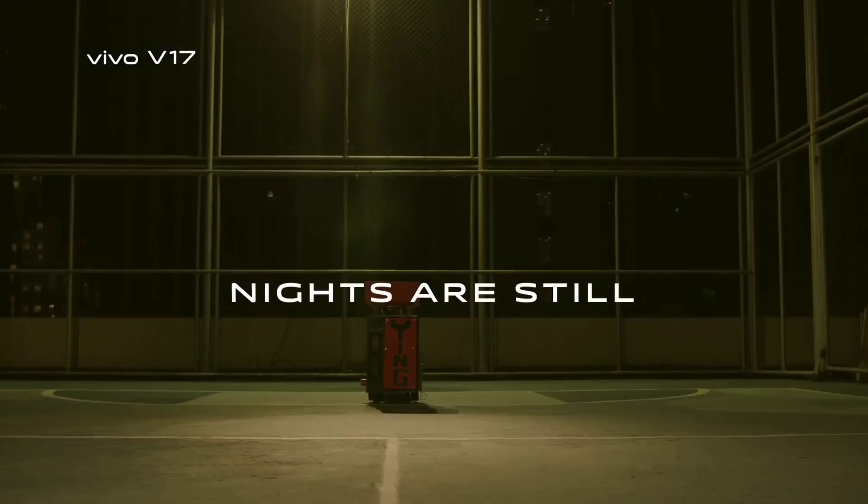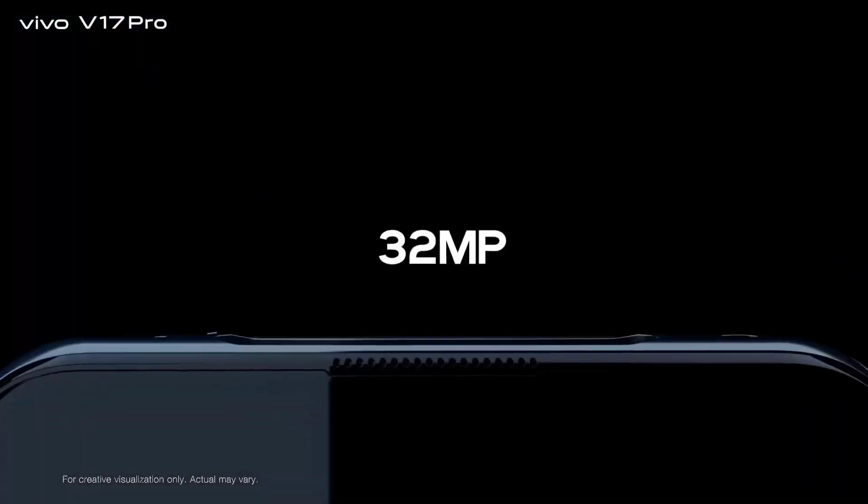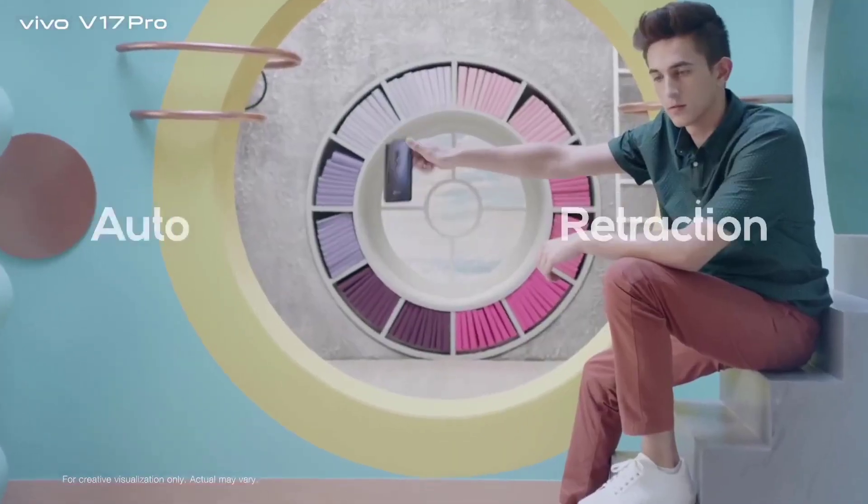Next, Vivo B7 Pro — iPhone 848 MEGQuart Primary Camera.